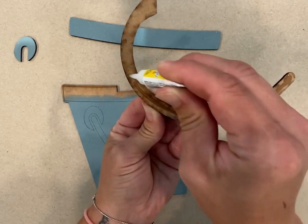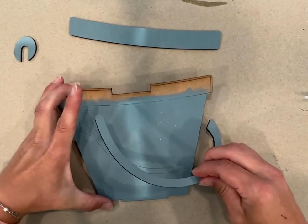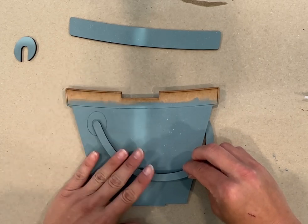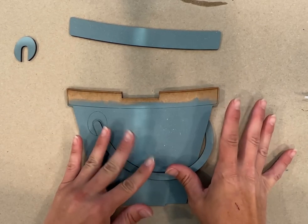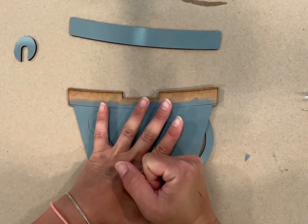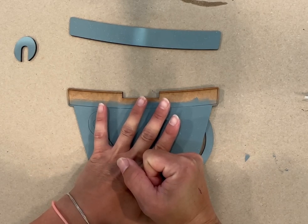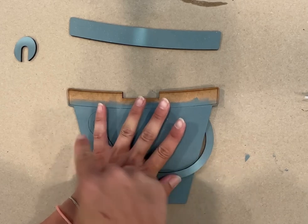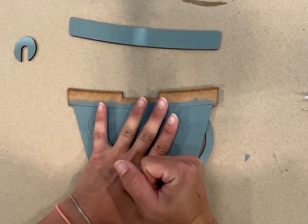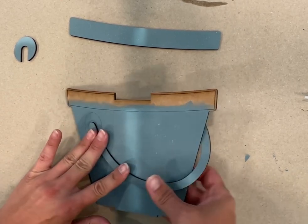Put glue all the way around the part that's going to sit on the front. You have to kind of lift it up, get it in place, and then just hold it down and hopefully that will hold really snug. That way your handle is running behind your pail, instead of the handle being on both sides and coming down in the front. I liked this look.